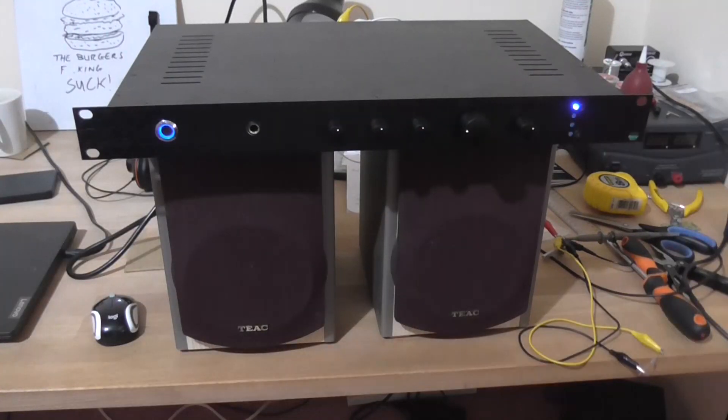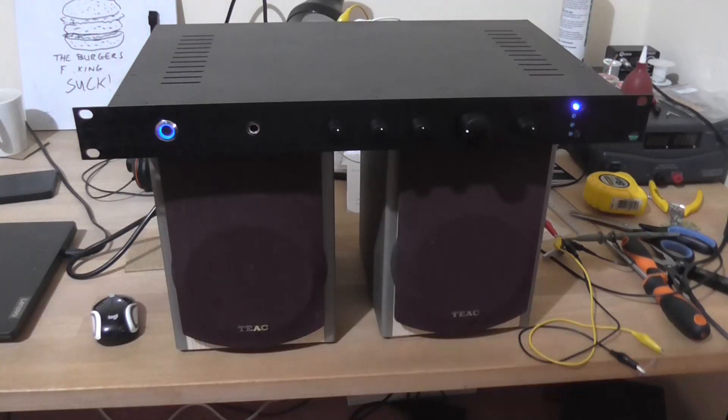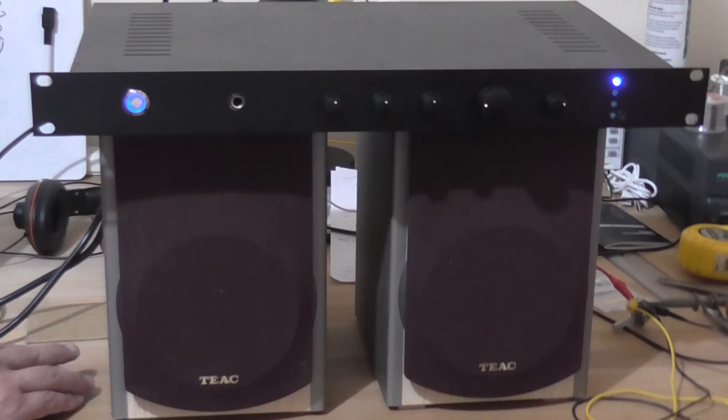This probably wasn't the best design I ever came up with, but it is what it is. So now I need to find a way of getting an audio source in — I don't have a spare lead. I found an audio lead, so it's all set up ready to go. Let's play my favourite track.